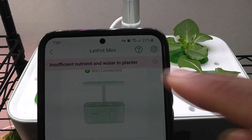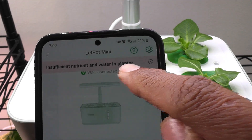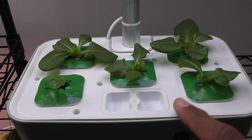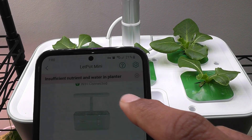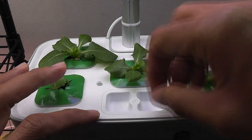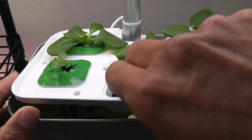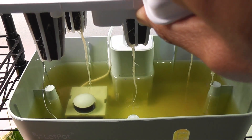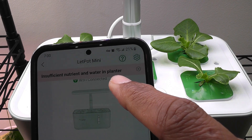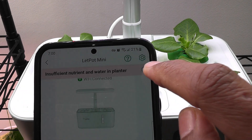One issue I'm seeing with the app is it is telling me there is insufficient nutrient and water in the planter, but I have enough water and enough nutrition. This notification is definitely overwhelming. Look at this — there is plenty of water and nutrition in the bowl. So this notification is definitely a random one that just popped up, not a genuine notification.